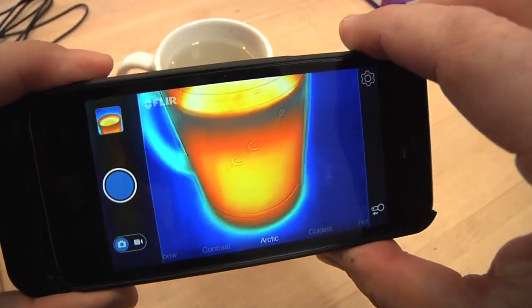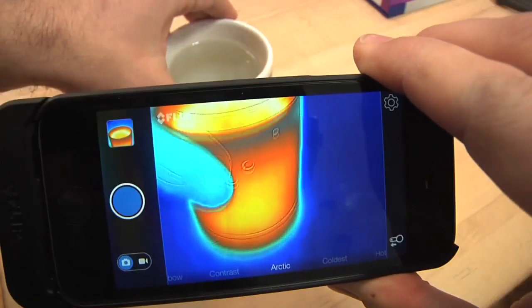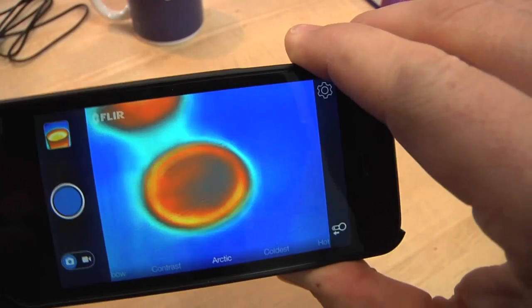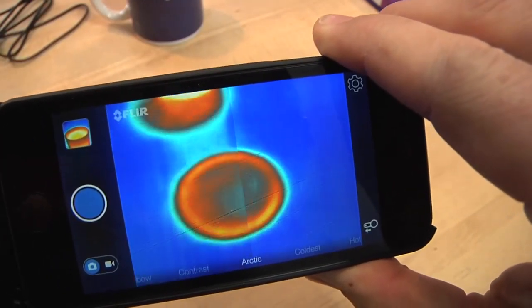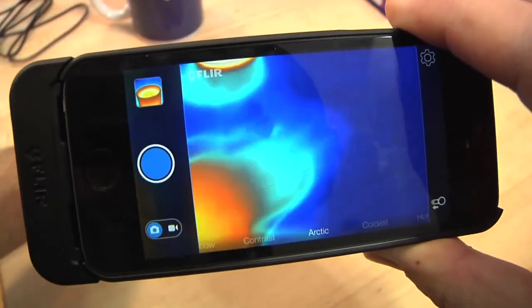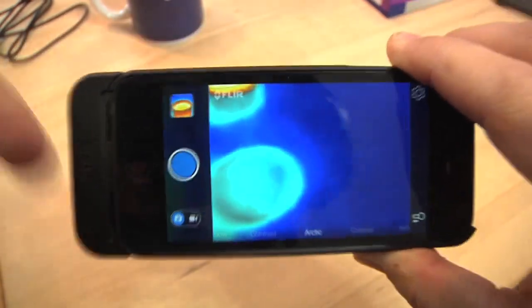Here's something kind of cool. I had the coffee cup sitting there for about 30 seconds. If I move the coffee cup, you can still see where it was sitting on the table. And if I put my hand right there, I can feel that the table is a little bit warmer. Pretty neat.